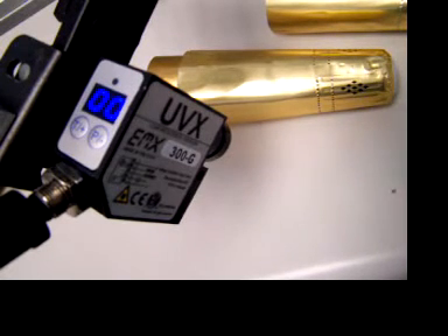The following is a demonstration of the UVX luminescent sensor detecting the presence of luminescent marks on champagne bottle sleeves for the purposes of proper orientation to the label on the bottle.